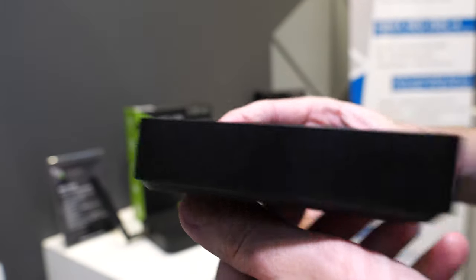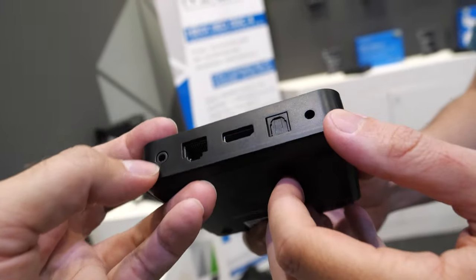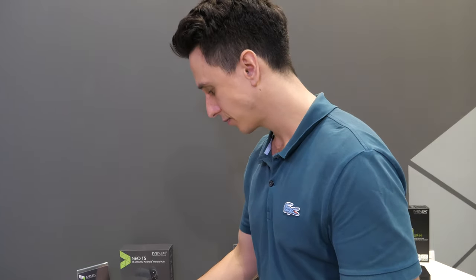The Neo T5 will be released at the end of this month in late September. You can connect your analog mini jack speakers. It comes with 2GB RAM and 16GB eMMC. This will retail for 85 euros — a very good price to get Android TV with 4K 60.